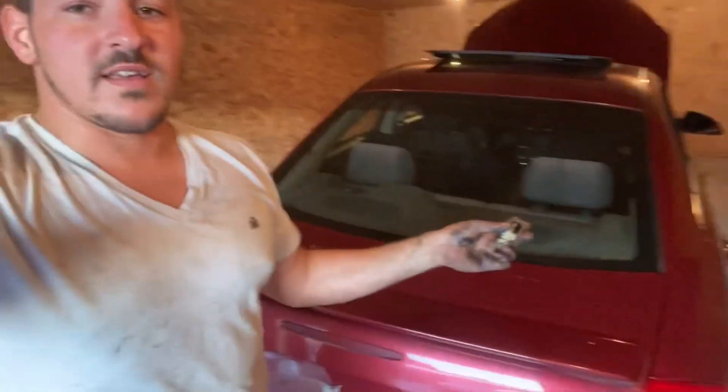Alright guys, we're here to talk about the 4T40 and the 4T45E transmission in the Pontiac G6 and other GM cars. Symptoms this vehicle was having were it was stuck in second gear and it would skip to third, but it wouldn't go into first and it wouldn't do overdrive fourth gear. The main issue these vehicles have is they have shift solenoids that go bad — this particular one was shift solenoid A, which controls first gear and fourth gear.